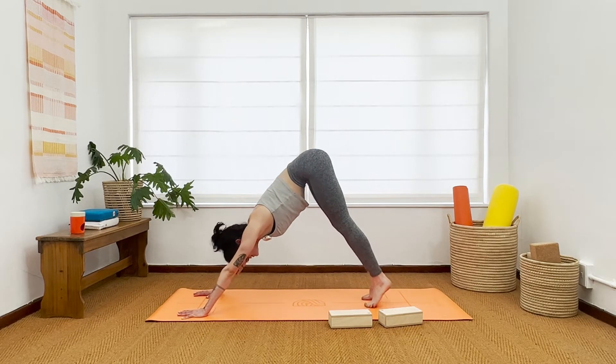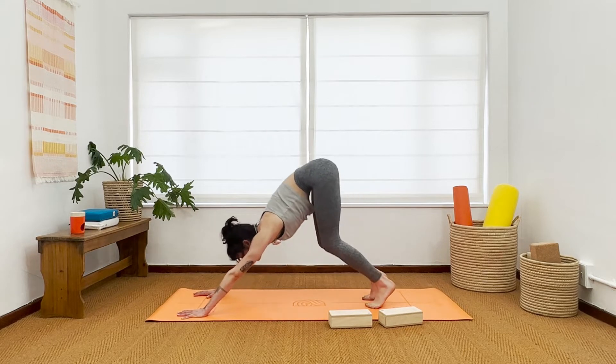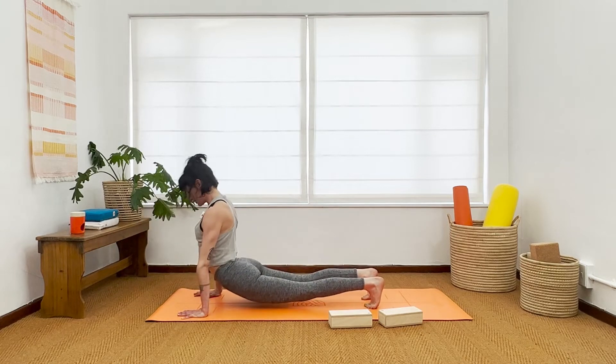Rise to the balls of your feet, take an inhale, bend your knees and send your belly to your thighs. Get nice and into that squat-like shape with strong straight arms. Then shift your body forward to high plank, protracting the shoulders — think cat pose there. Breathe in. Hanging cobra, breathe out — lower the hips, lift the heart.